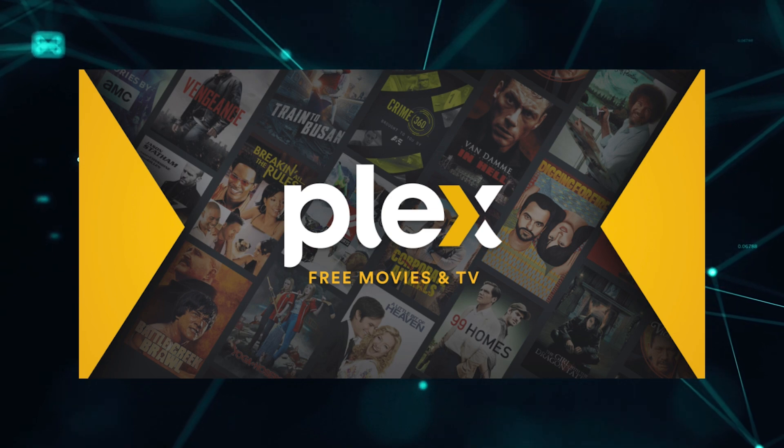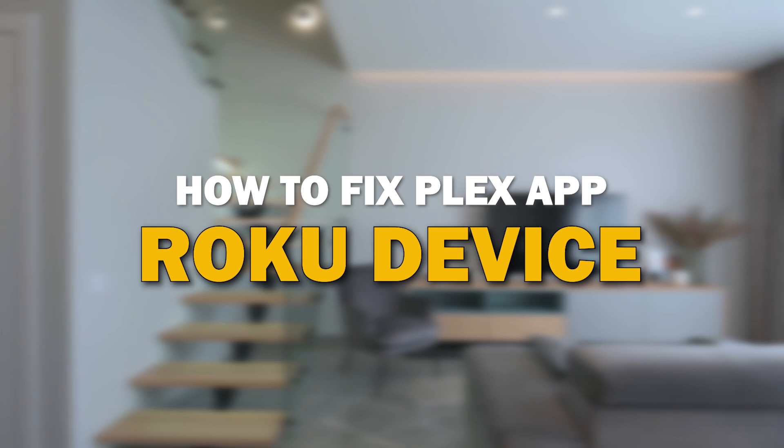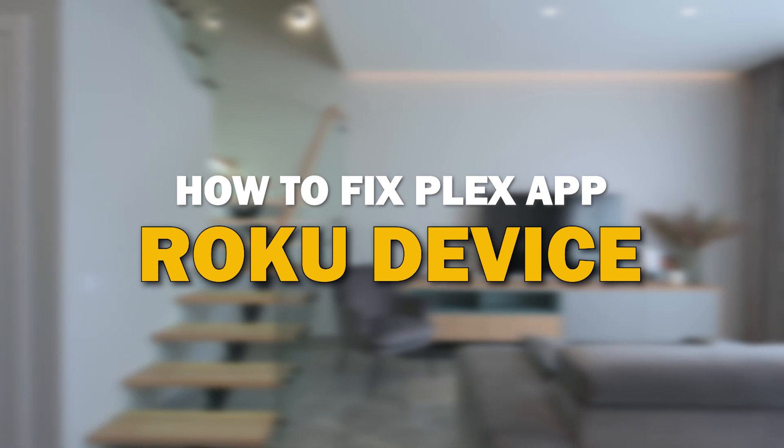Nothing can be more frustrating when you sit down to watch one of your favorite programs on Plex and you run into issues streaming it. In today's tech video, I'm going to show you how to fix the Plex app if it isn't working on your Roku device.